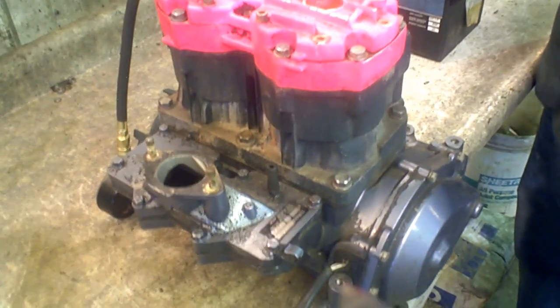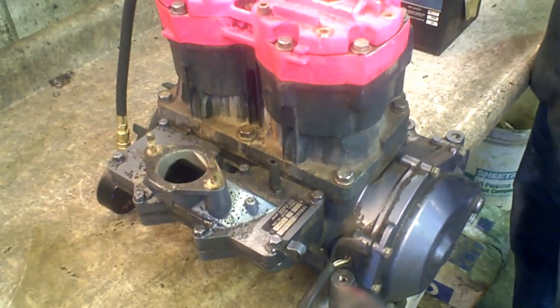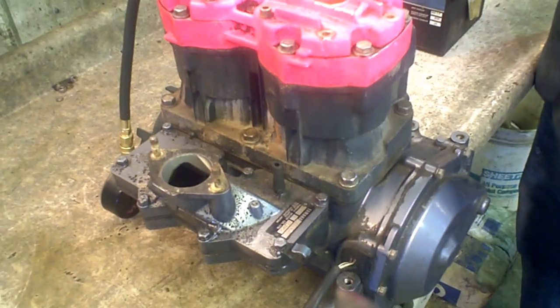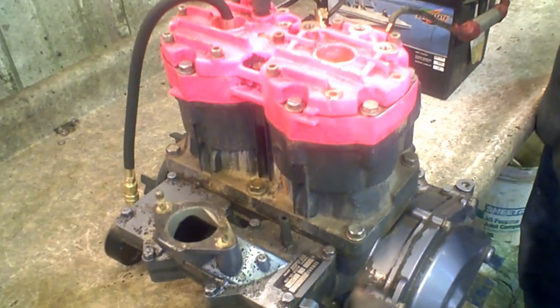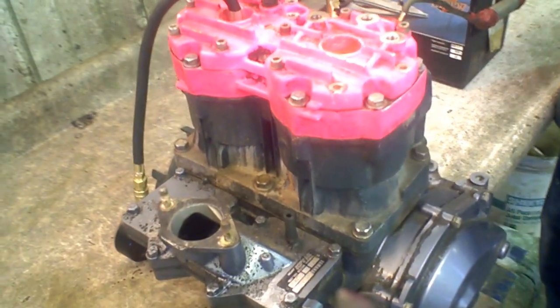Here we've got an engine, it's a 650 Yamaha engine out of a 1990 Waverunner LX. It's got a pink head on it — I think it's Ocean Pro but it doesn't have a name on it. Here's the model number: 6M6 is the model of the engine.